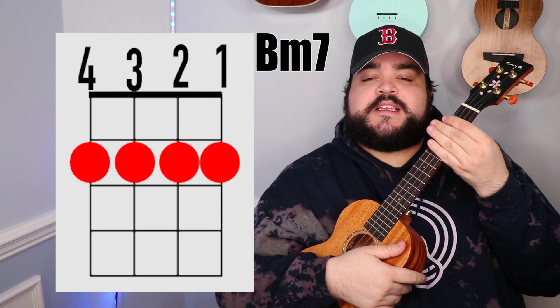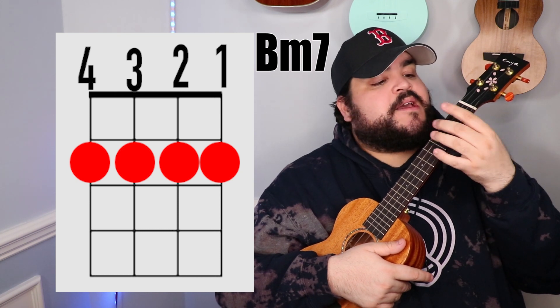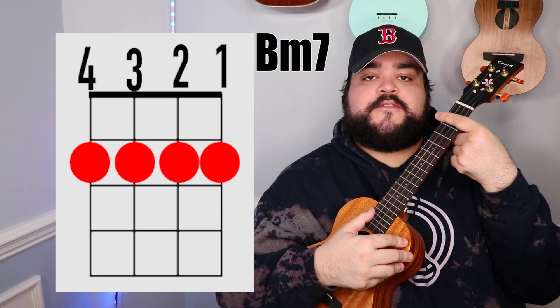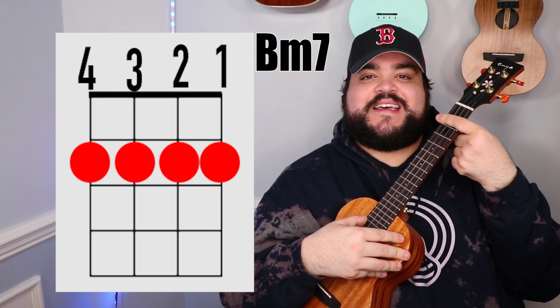The next chord is the B minor 7 chord. You're going to take your pointer finger and go over all four strings on the 2nd fret, and it should sound like this.